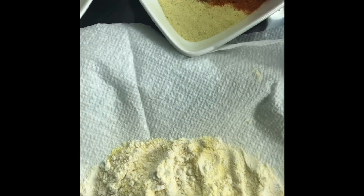Welcome to my channel guys. Today we're going to be making some fried whiting.